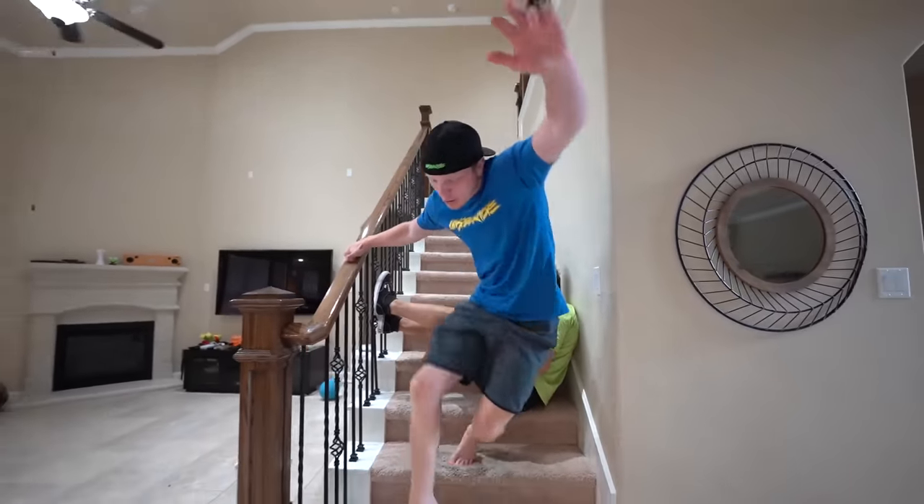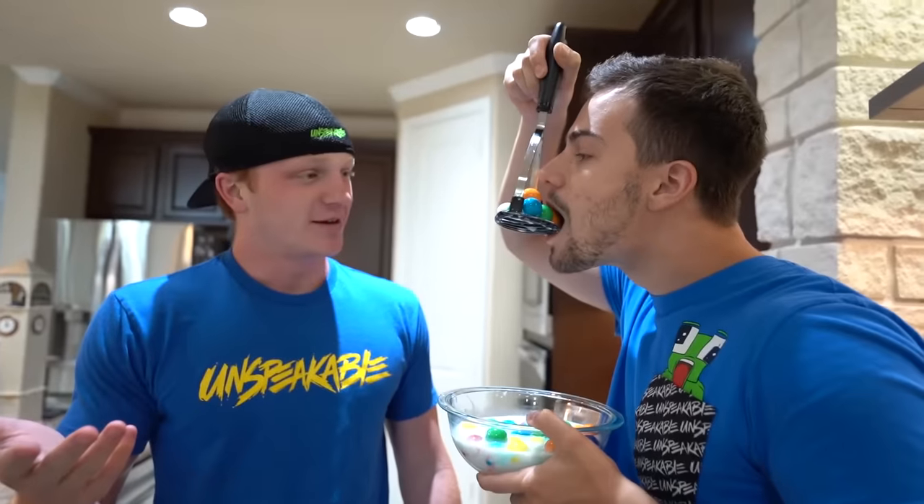In today's world, life is just difficult. And that's why in today's video, I'm going to teach you guys life hacks that you can do in your everyday life. People are just not doing things right. What are you doing? Any cereal. This man needs a life hack in his life. Ladies and gentlemen, let's get today's video started.